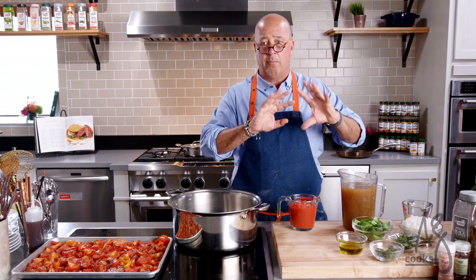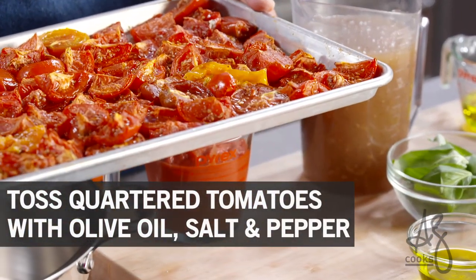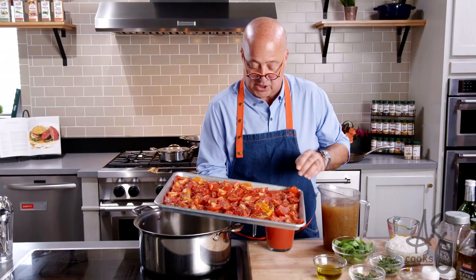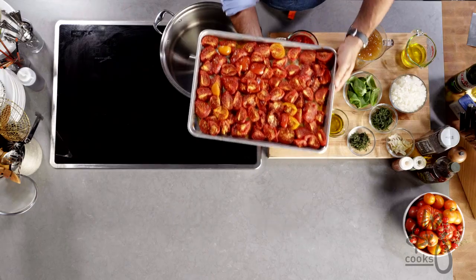There are so many tomato seconds available — ones that are a little bruised, a little nicked, or a little pockmarked. I buy them by the five pound bucketful, quarter them, toss them with olive oil, salt, and pepper, and put them into a slow oven. Eventually you want to roast them so they start to crinkle up around the edges and that sweet acidity of the tomato flavor intensifies. You want them to look like this.